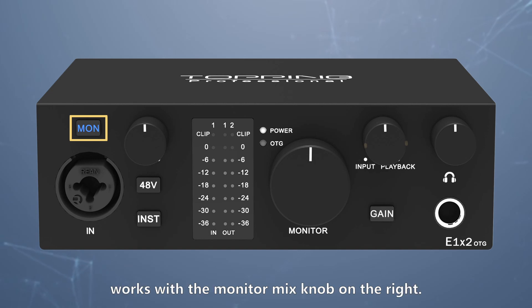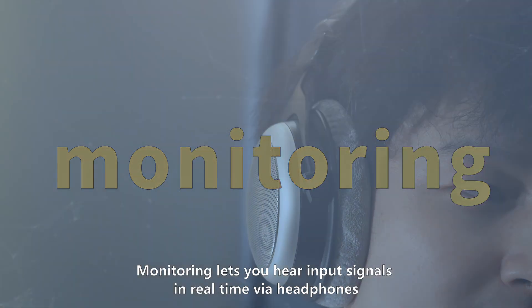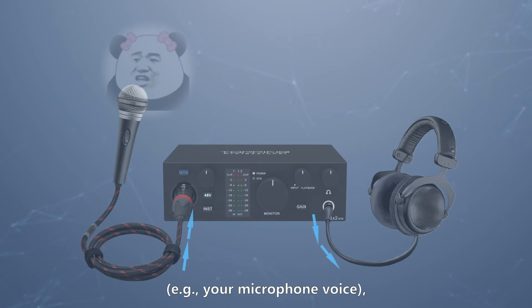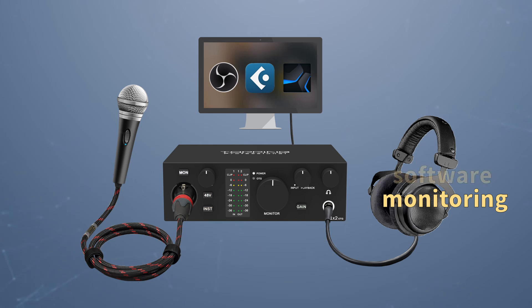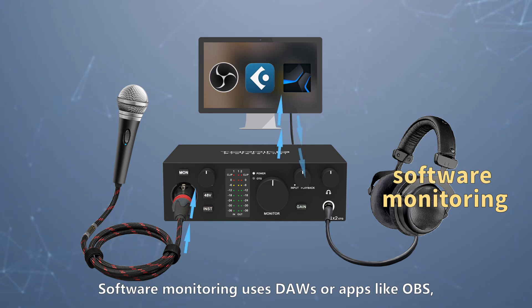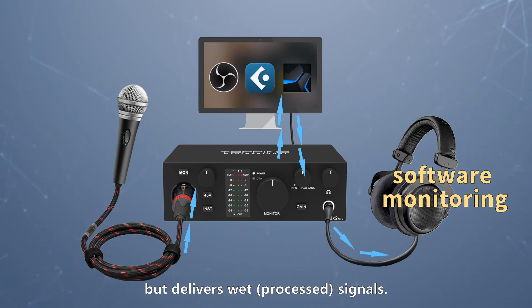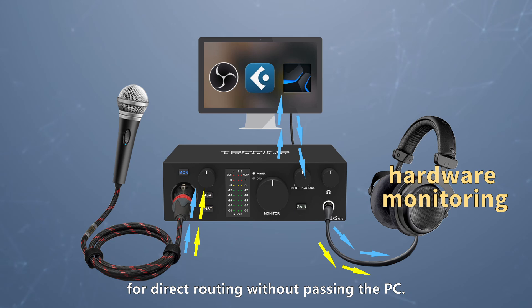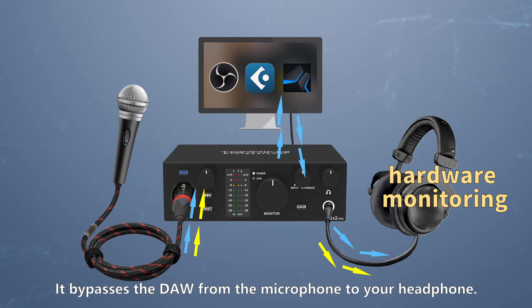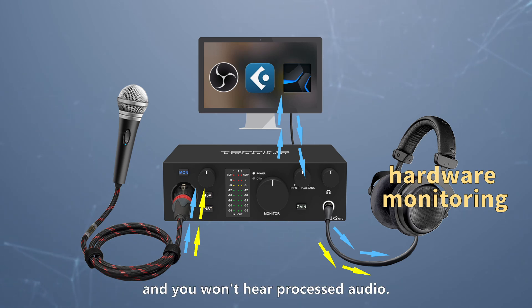The MON button at the top left works with the monitor mix knob on the right. Monitoring lets you hear input signals in real time via headphones — for example, your microphone voice — to check pitch or audio quality. Monitoring can be software or hardware based. Software monitoring uses a DAW or apps like OBS; it introduces latency but delivers wet signals. Hardware monitoring has zero latency, routing directly without passing through the PC — it bypasses the DAW from the microphone to your headphones, but only delivers dry signals.